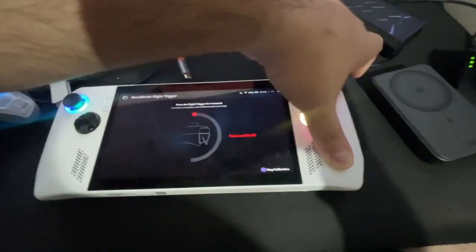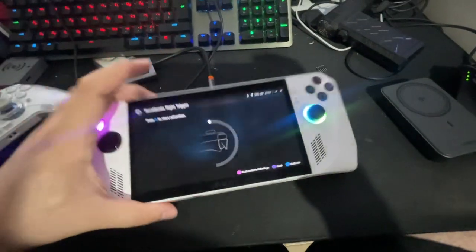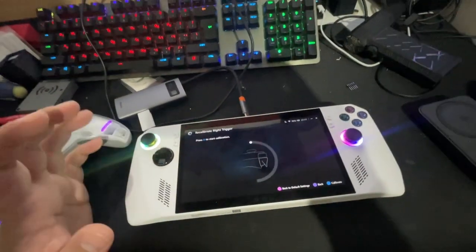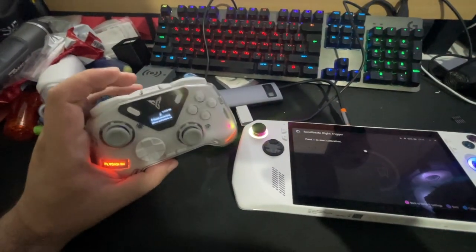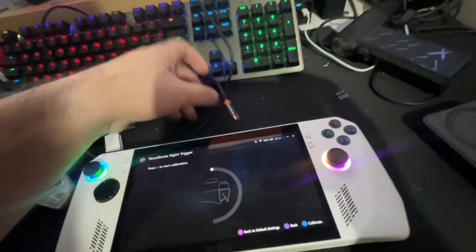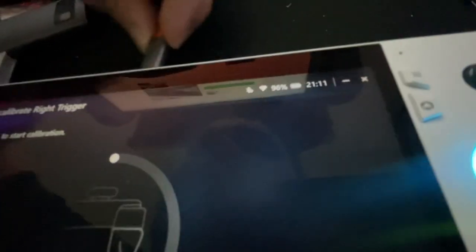So the solution for this — I saw it in a comment but it wasn't explained from start to end. What you need is an Xbox controller, one that can work wirelessly. I'm using this dongle; it worked for me. You need to connect it to your device.